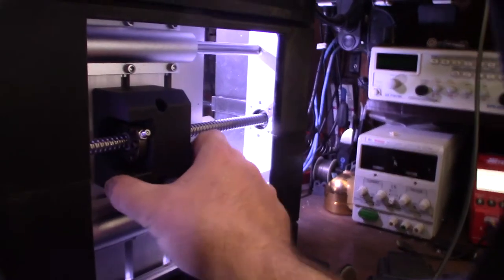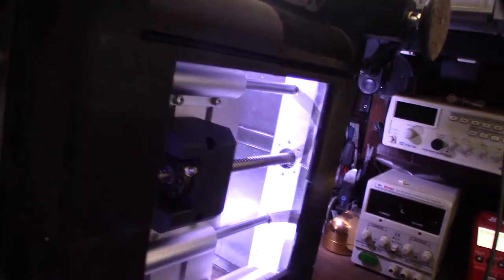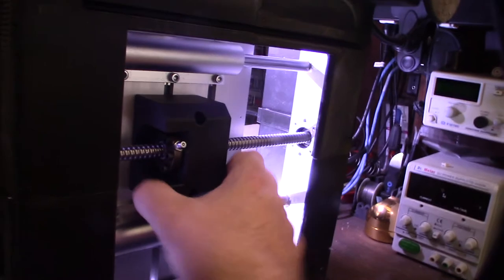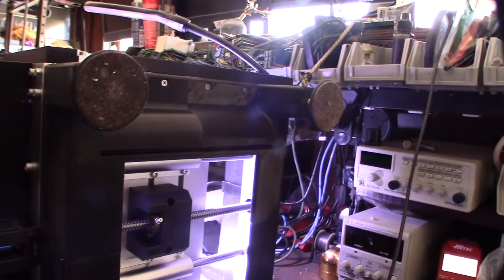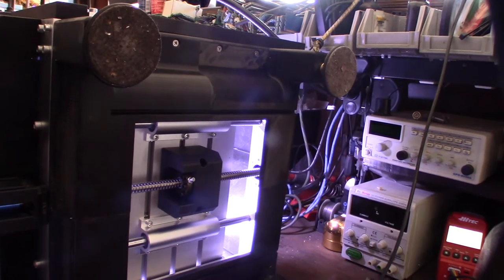The main thing is, there's zero play - like, nothing. I can't move this thing at all. With the lead screw there was all kinds of play back and forth, at least like a millimeter or two. We're talking zero - nothing. That's actually what you want if you're gonna be doing aluminum, anything like a hard material. I want to do carbon fiber and aluminum, and that's the whole point of doing this.